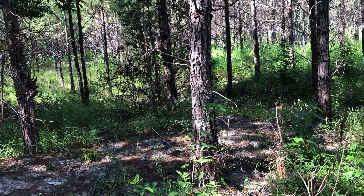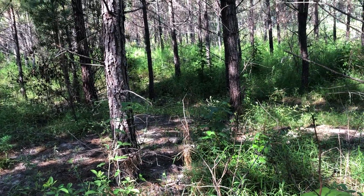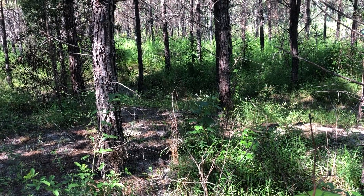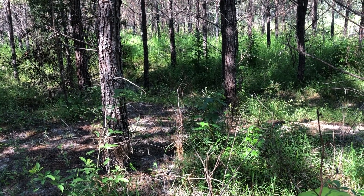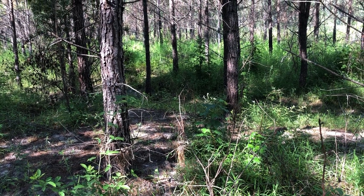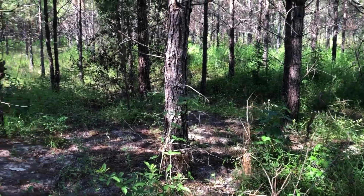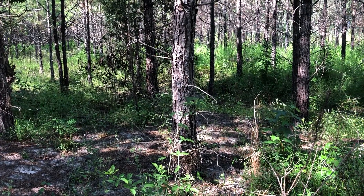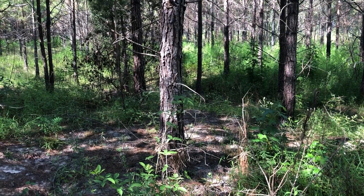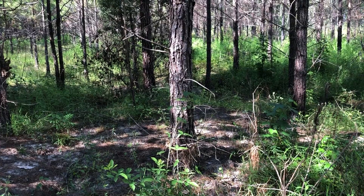I wanted to make a short video to talk a little bit about pre-commercial thinning. This is a 10-year-old planted stand and we've had a little bit of natural seeding from loblolly. We cut most of the timber about two years ago and we've got eight acres of this stuff left. It's not going to be feasible to get a logger in here to do a thinning when you traditionally would, which would be in about four or five years — it's ten years old now and usually about 15 years in the South.